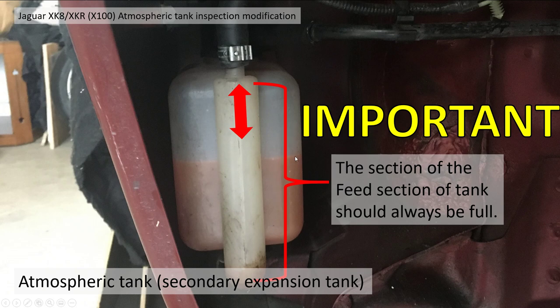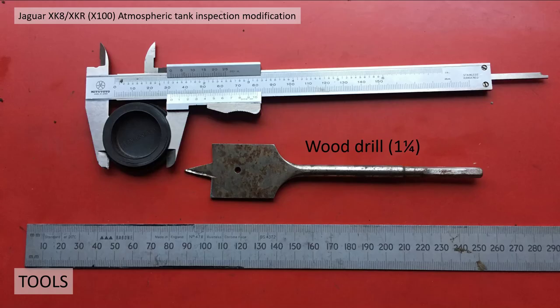I actually topped up the tank to halfway — it needs to be at least halfway or a quarter full at all times when cold, to allow coolant to be drawn back into the system as I described. So Gary's little idea was to put a small access hole in the wheel arch liner so you can easily check the level.